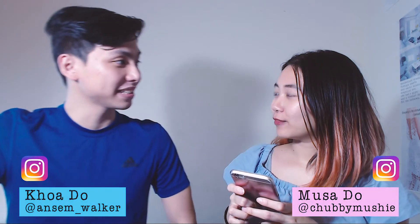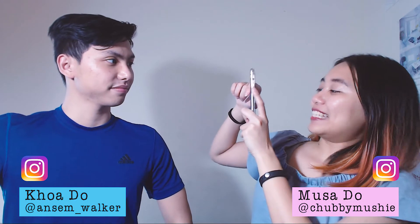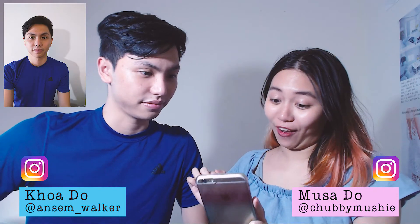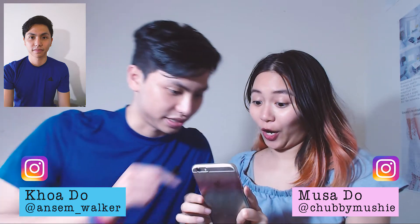Hey babe, can you take a photo of a picture for me? Sure! Thank you! She didn't smile! Not it! No, she did not! I told you that! See? Right here!